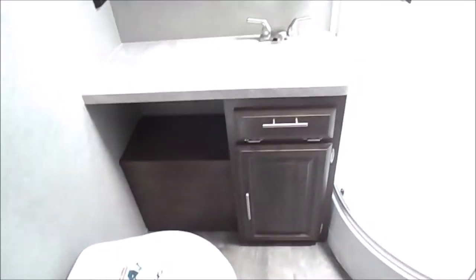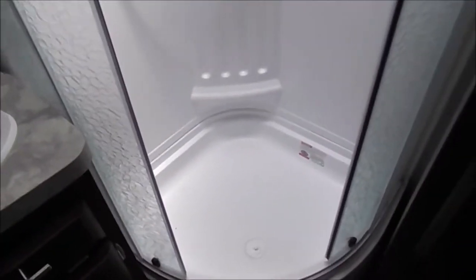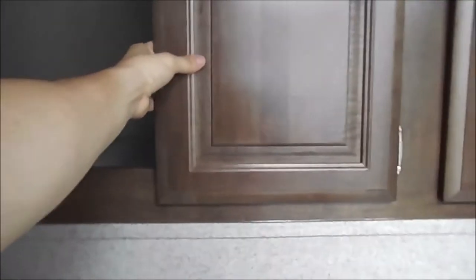We'll go into the rear where it has a large bathroom. Counter space, a nice medicine cabinet, a corner shower with a skylight, and a nice linen closet. Right behind me, just above the outdoor kitchen, is a massive storage area — again, for the size of the unit there's a lot of storage.